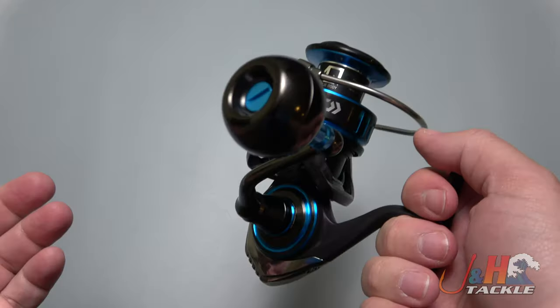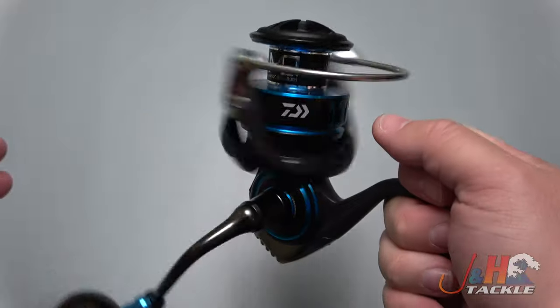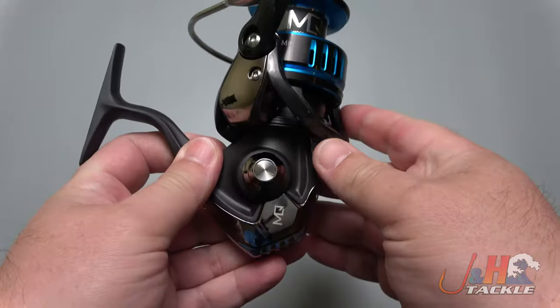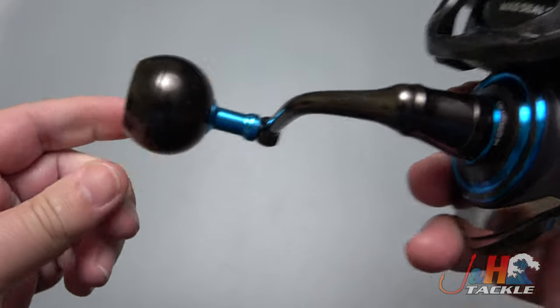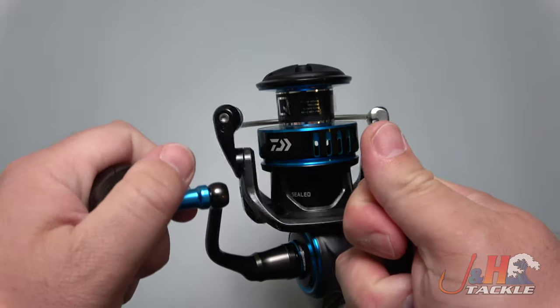It's just a really well-made reel. 320 bucks. Seven ball bearings in there, and this one's got the 5.7 to 1 gear ratio. You can change the handle over from right to left, wherever you choose, and it's that nice ball knob which comes standard on there — aluminum ball. Really comfortable, feels really good in your hand, get good grip on it.